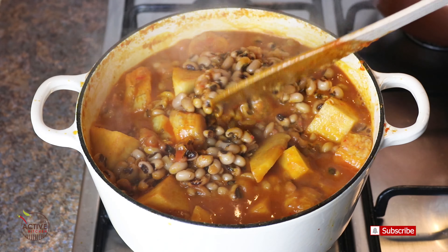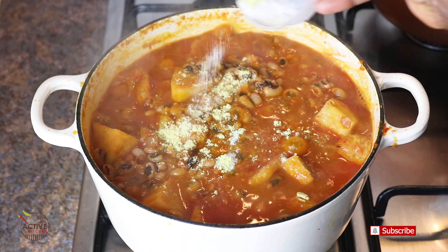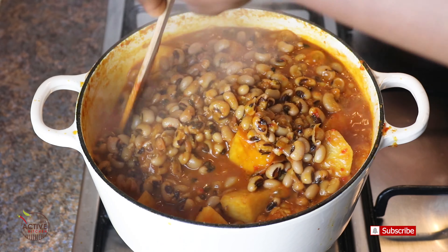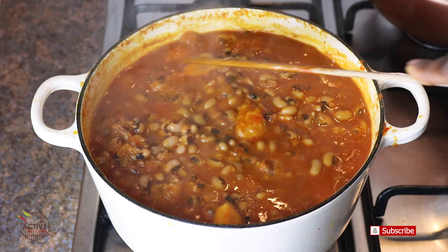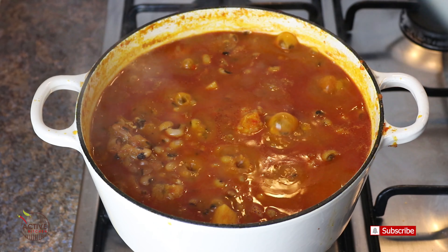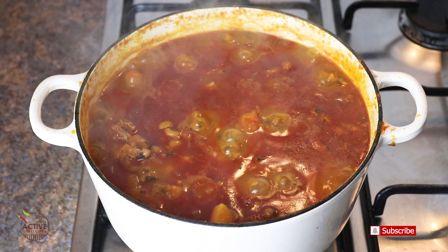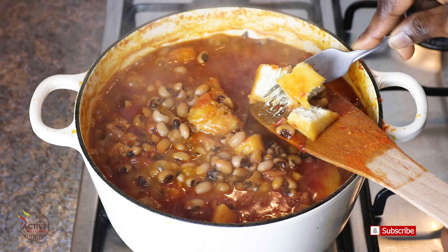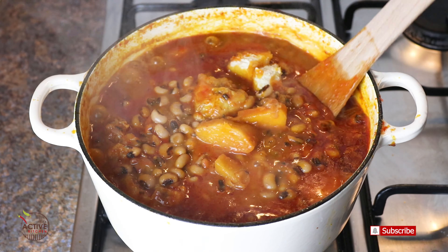Stir it a little bit and season with some seasoning powder — you can use any type of seasoning you're used to. Then cover it again and let the beans simmer for another 5 to 10 minutes, basically until the yam is tender and the beans are soft enough to your liking.